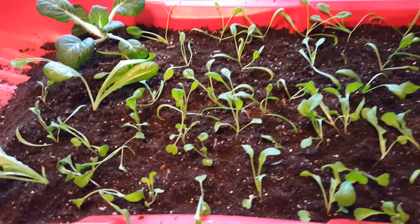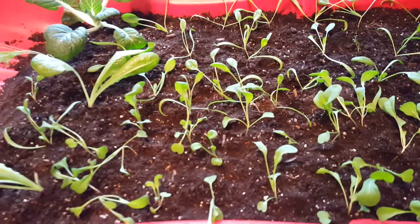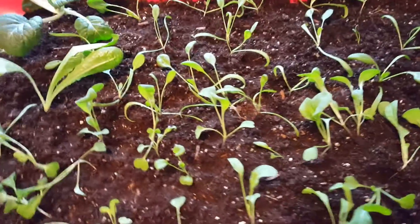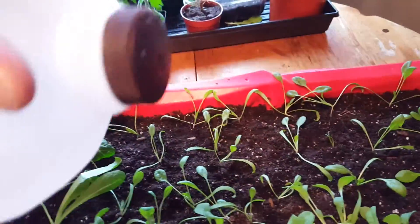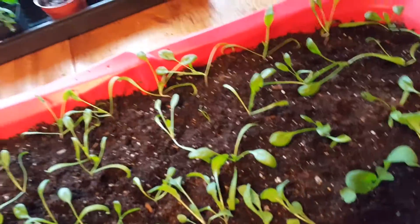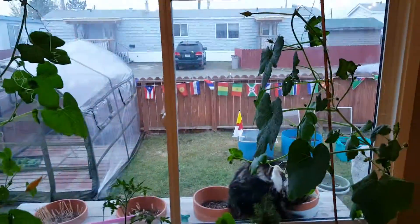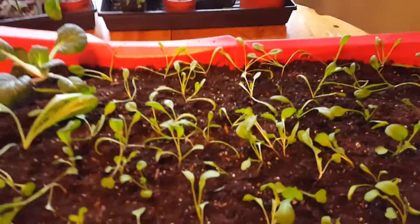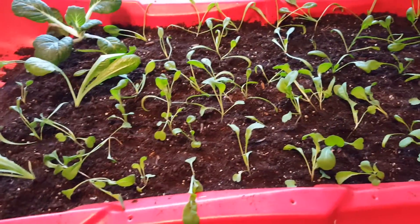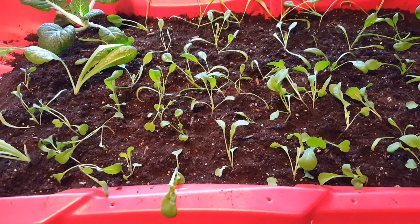Whenever transplanting, you give the soil a lot of water to make it nice and moist before you make the holes to transplant. Now I'm only gonna give them a little bit of water with a spray, kind of like rain. Actually, I'm probably just gonna put them outside since it's rainy outside. I'll let them get some water that way, but I'll bring them inside for tonight until they get hardened off and ready — then they can spend every night outside and all day.